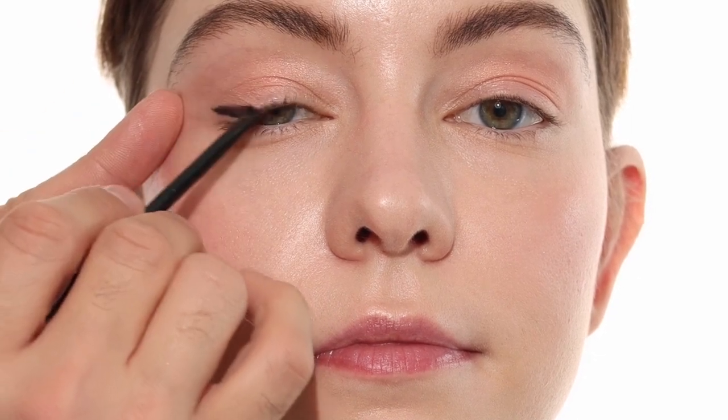Let me show you an easy way to lift the eye. I'm going to start with a Kohl pencil — this is the Charlotte Tilbury Rock and Kohl in Bedroom Black. You notice I start it right where the eye starts to dip down, and what this is going to do is as I blend it upwards, it's going to leave this gap in the outside corner, which will help give the illusion that the eye is more lifted in the outside corner.